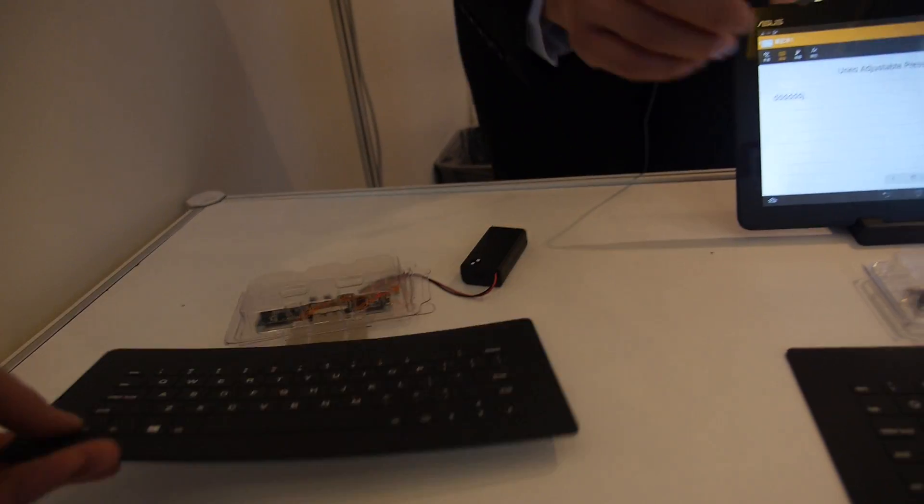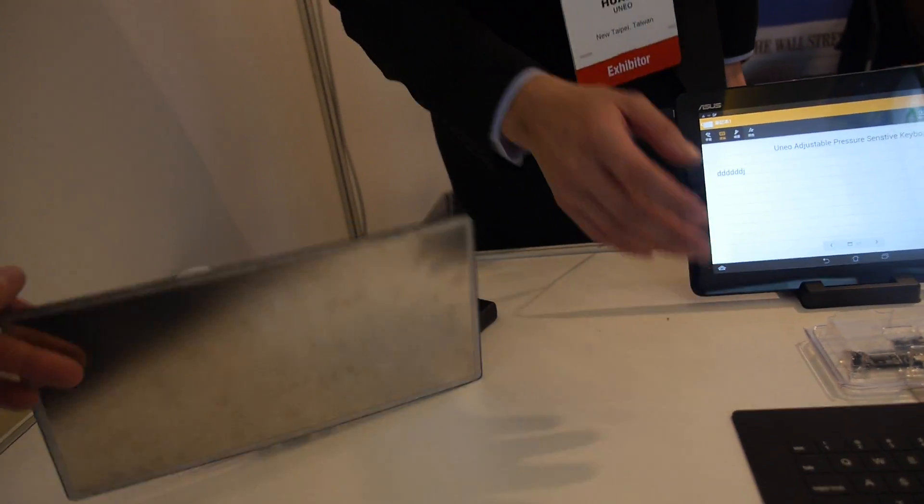So it's ultra-thin? Very, very thin? Yes. The sensor inside is just 0.2mm. It covers the whole keyboard, of course? Yes, the whole keyboard. And it's very precise? Yes, of course.